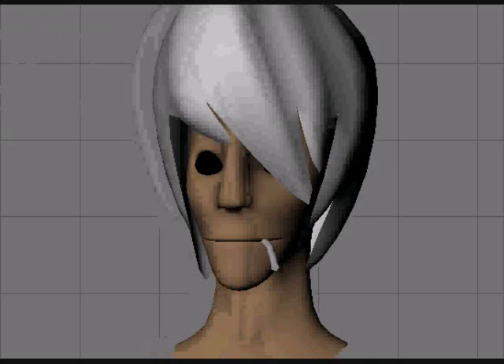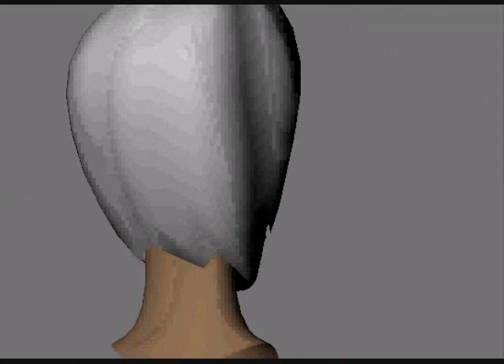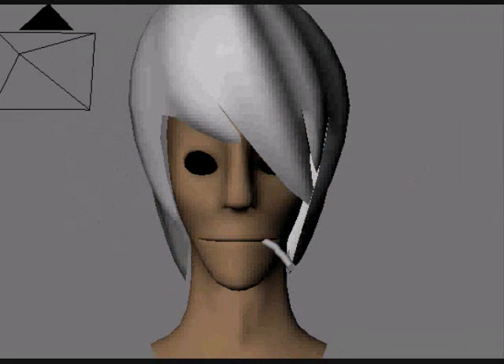Here's another example of a head that I've made. I won't be covering this kind because I'm not very confident in the process of making them, but once I do, I will be making a tutorial for them.